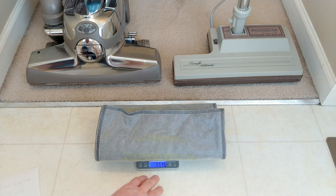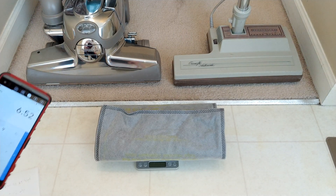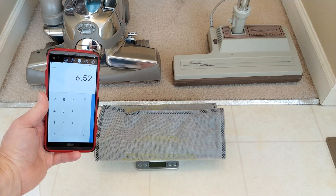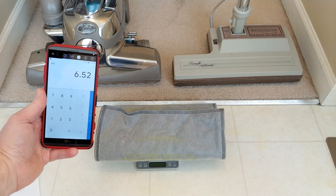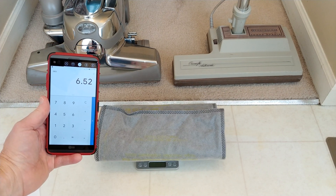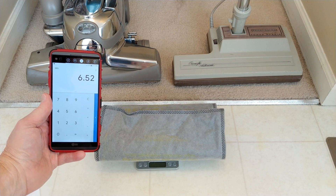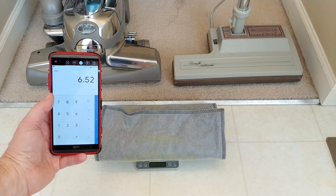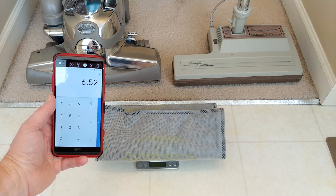I'll say 77.75 — that'll be good enough. 77.75 minus 71.23. The result is very similar to what the PN6A picked up — I think it was 7.77 grams. This one is kind of close to 7, the other one is close to 8.